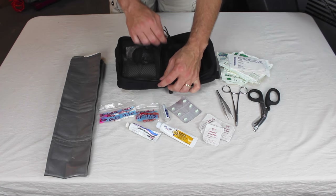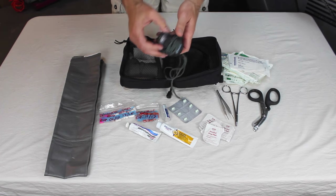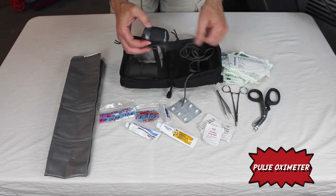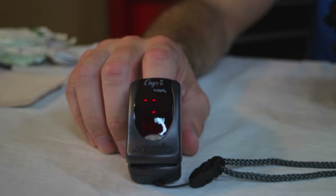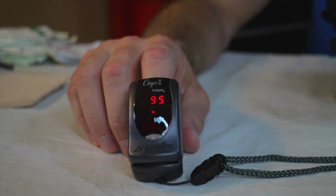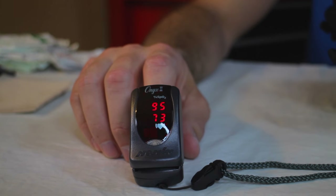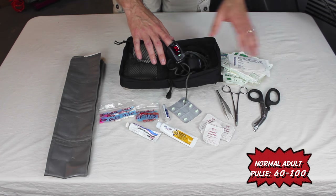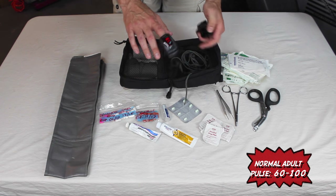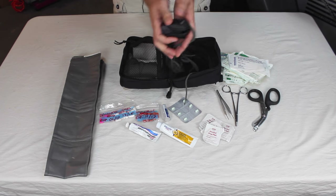On the other side of the bag I've got a pulse oximeter. You stick this on somebody's finger and it gives you a quick reading of their pulse and oxygen concentration — telling you if they're breathing well and if their blood is circulating. Just a little bit of vital signs; it's important to know the patient is stable. You can pick these up on Amazon for around 20 or 30 dollars, they're not very expensive.